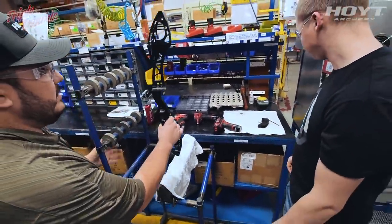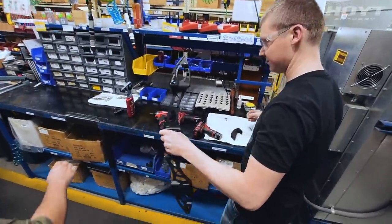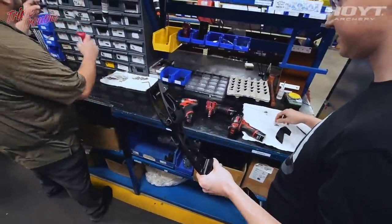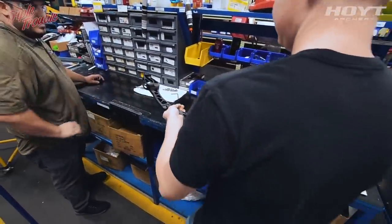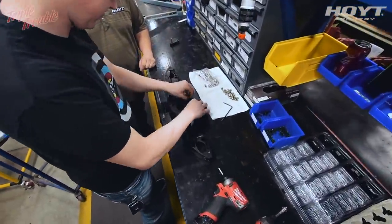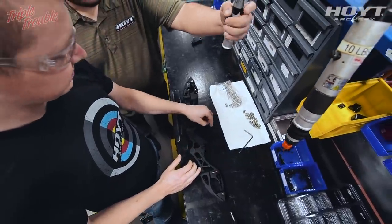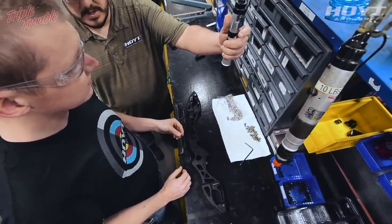After that we will put the grip on. Slide the grip over the handle and put it down right here. The way this works is you just pull this to run the screw in until it stops — go ahead and start the screw there.